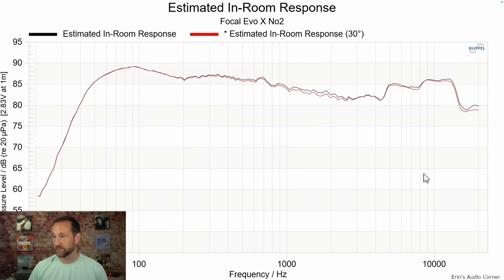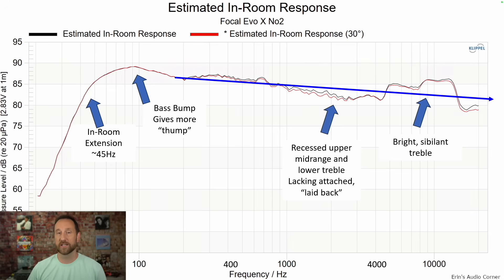This is the estimated in-room response. See how significant that high-frequency bump is? Drawing a line indicating how I heard the speaker in my room: in-room extension around 40 to 50 Hz depending on your room and placement. This bass bump gives a little more thump in the mid-bass region. Recessed upper mid-range and lower treble give you that laid-back sound, lack of attack, lack of detail. Then the tweeter comes in super bright and sibilant. If the mid-range wasn't sloping down, the tweeter wouldn't sound as aggressive — but because it does slope down and then the tweeter comes in, it's just too aggressive.